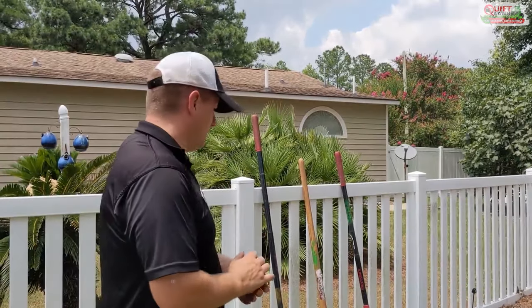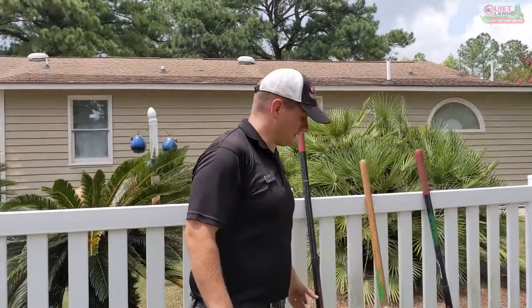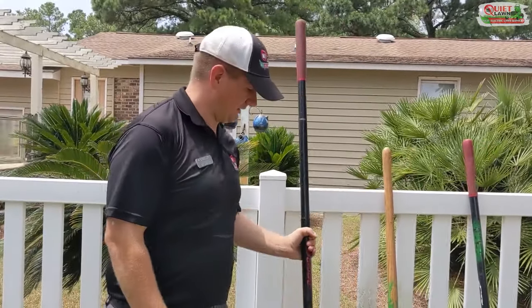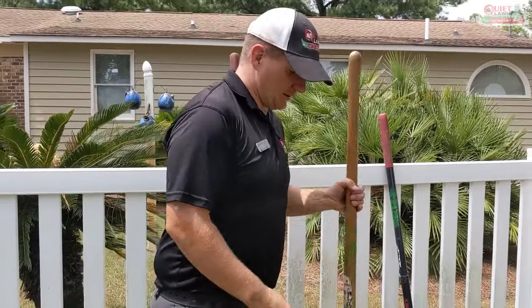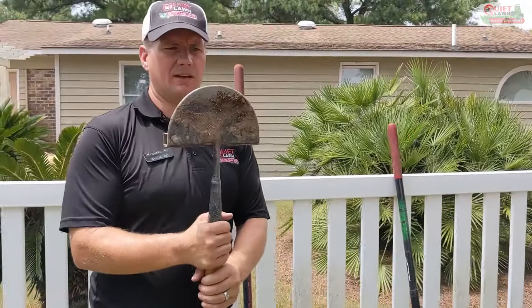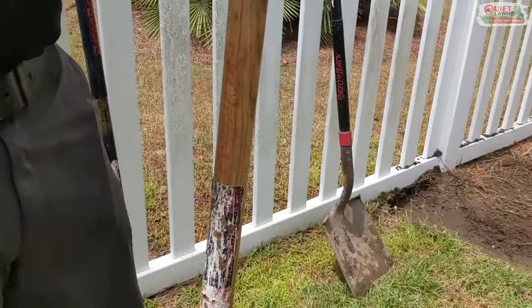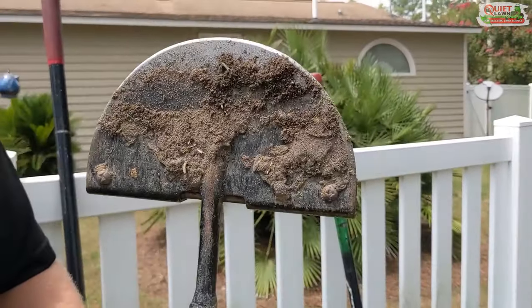As far as prepping your mulch beds, really the only thing you need would be a hard rake, one of these half-moon blade edgers — bed edgers — that's what we use. You can get these at Home Depot or Lowe's. There are other styles but this is the one we prefer.